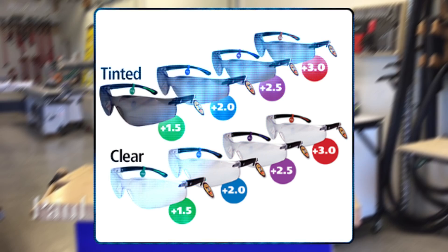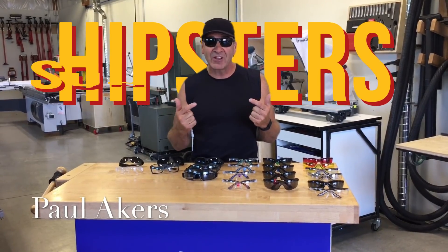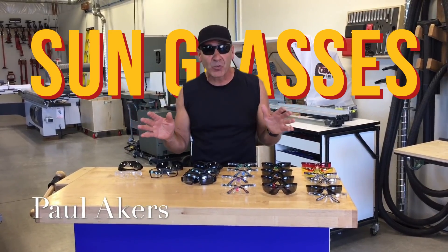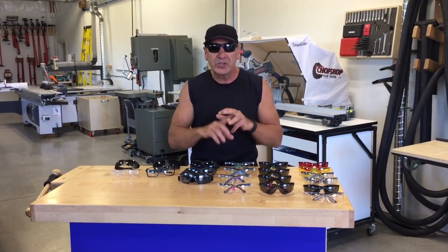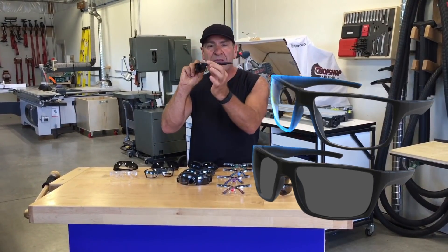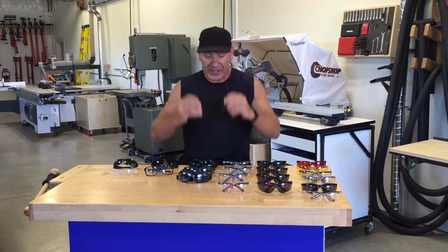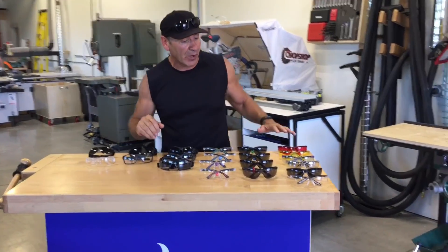Hey, Paul Akers here. I want to go over our entire safety glass line from FASCAP — we make the coolest safety glasses. The ones I'm wearing right now are the new hipsters, the sunglasses. I have the best sunglasses in the world from Italy, from Oakley, you name it. I'd rather wear ours any day. They're cool, lightweight, comfortable, and I don't have to worry if I lose them. The whole purpose of this video is to give you the full lineup, so let's take a look.